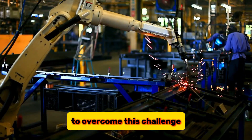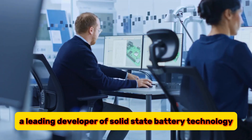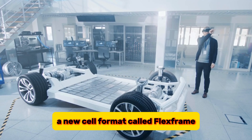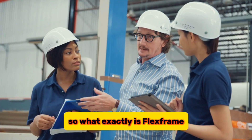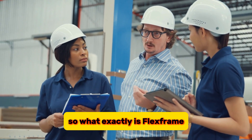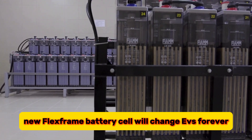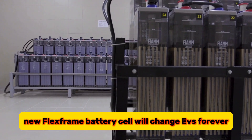To overcome this challenge, QuantumScape, a leading developer of solid-state battery technology, has come up with a novel solution: a new cell format called FlexFrame. What exactly is FlexFrame, and what does it bring to the EV industry? Join us as we discuss how QuantumScape's new FlexFrame battery cell will change EVs forever.